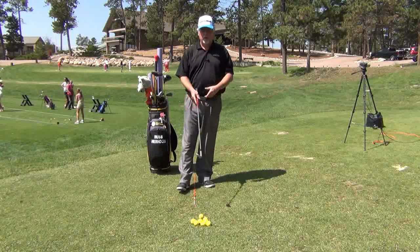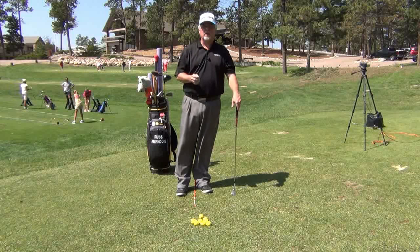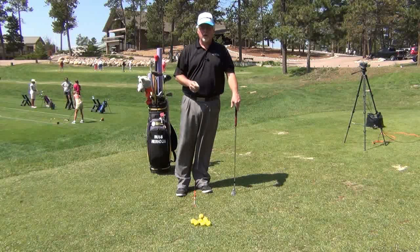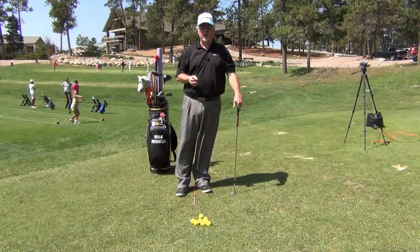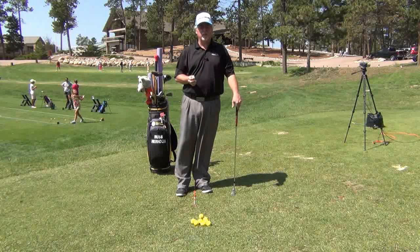Hi, I'm Russ Herndon. This session we're going to talk about one of the hardest golf shots for most people, and that's the 20 to 50 yard pitch shot. It doesn't seem to be very far, but the problem is it's not a full swing — it's a partial swing — and that makes it difficult for a lot of people.